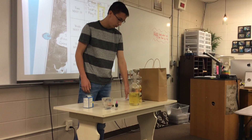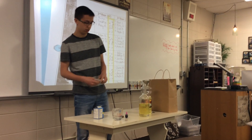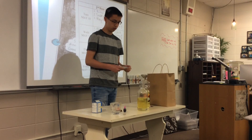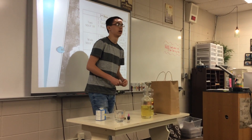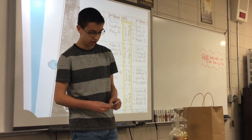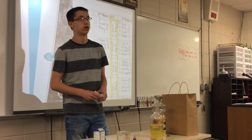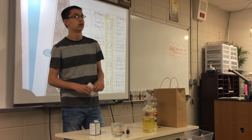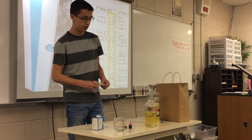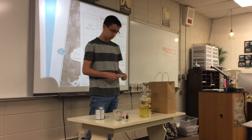A couple of facts: the lava lamp was actually made in 1948 by a World War II fighter pilot. He named it the Astral, and later on in the 2000s it was called the Lava Light. The inventor of the lava lamp died around 2000 — he was 82 years old when he died.